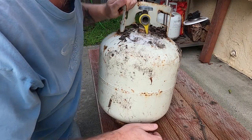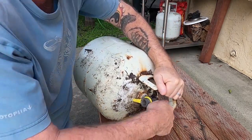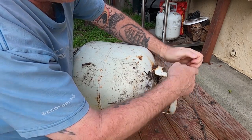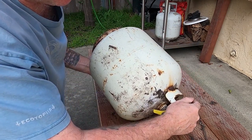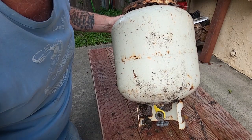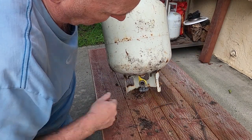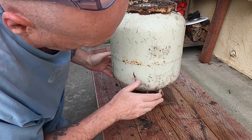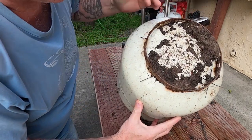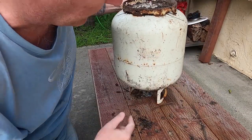The first thing I'm gonna do is tip it upside down and open up the valve. The reason I'm tipping it upside down is because propane is heavier than air, so if there's any propane in here it'll sink to this end of the tank and come out the valve. Now I'm gonna hose this thing down because it's gonna get a paint job as well.